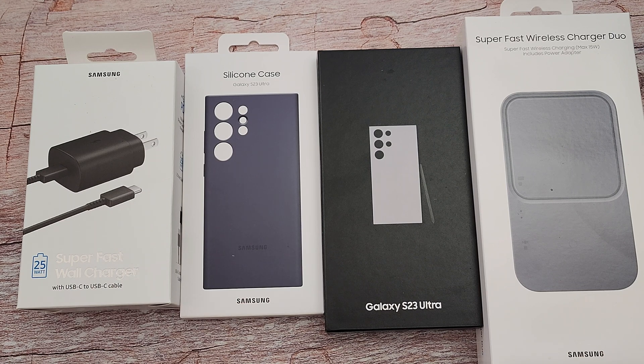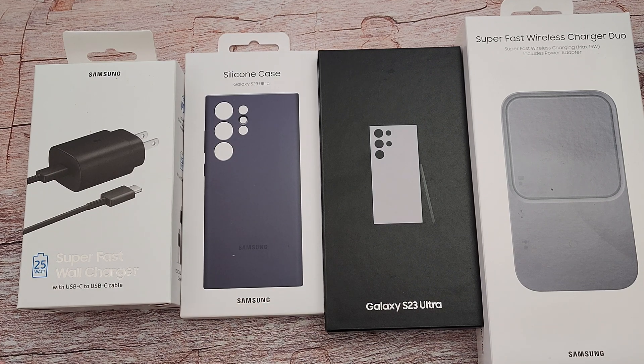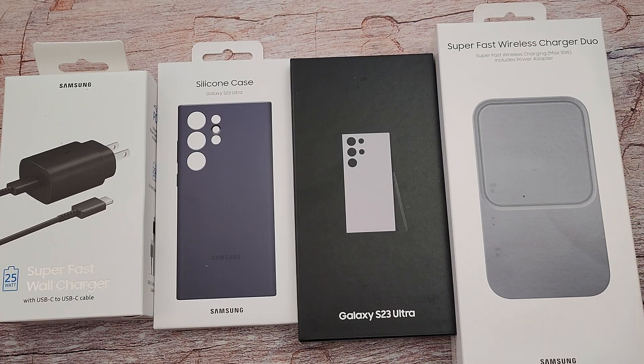I'm going to show you how I set it up, transferring my data from a Galaxy Z Fold 4 to this phone. If you have a Samsung Galaxy phone, it's going to be the same process for basically almost every phone. You're going to want that Samsung app that transfers your data from one phone to the other. If you hear any drilling or anything, it's because they have some stuff going on in my garage, but we're still going to get this video done, so don't be alarmed.